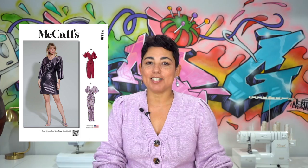Hi guys, Mimi G here. Today I'm going to be walking you through a sew along from McCall's 8339. This dress is really cute and I'm going to do view B, so let's get started.